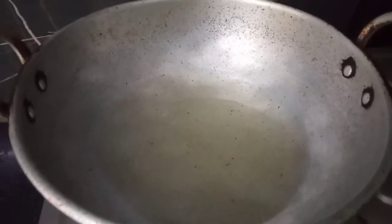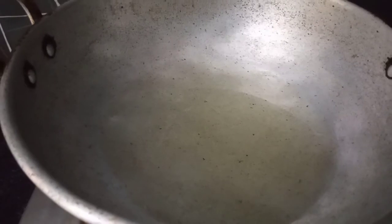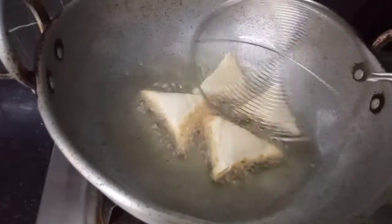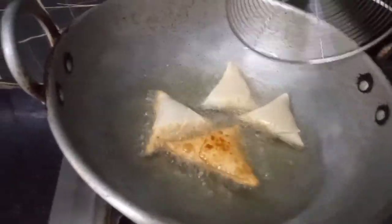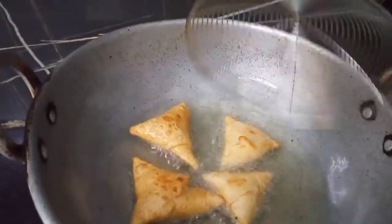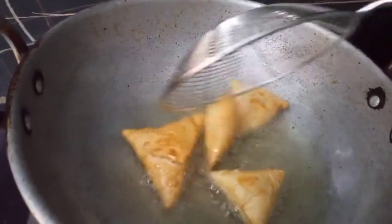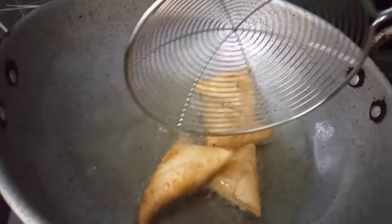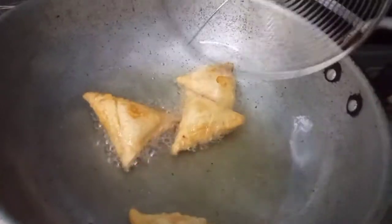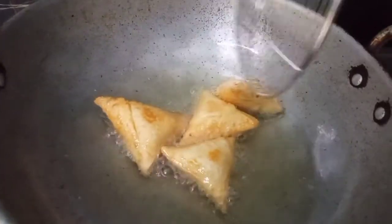Put oil in the pan and place the samosas in the middle. We will cook the samosas in the pan.